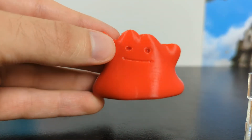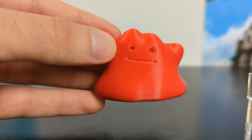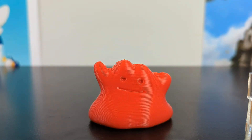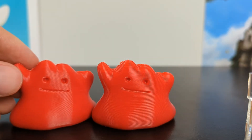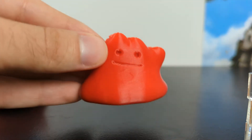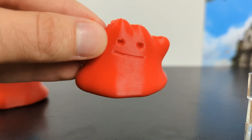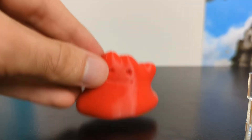Now let's move to 0.3 millimeters. This definitely still looks pretty good, and honestly may be what I start printing the majority of my prints in. You still have a very high degree of resolution — maybe not quite as high as the 0.2 on the left, but it still looks pretty good. Unless you get in the right light you can't really see the layer lines, yet it takes shorter time than the 0.2.